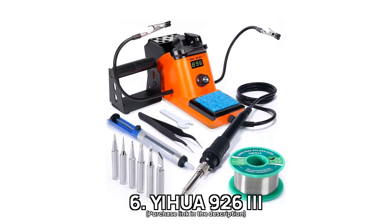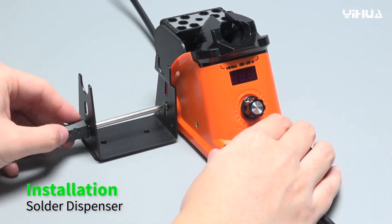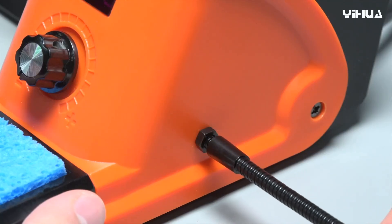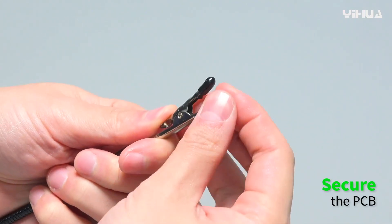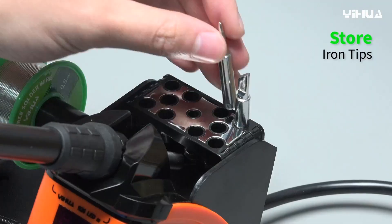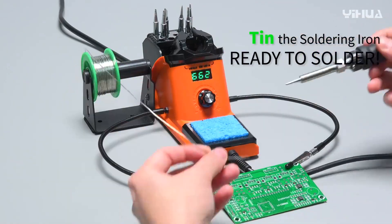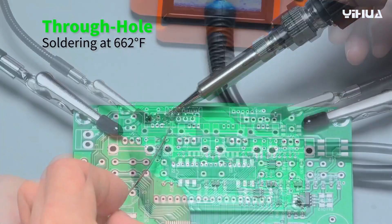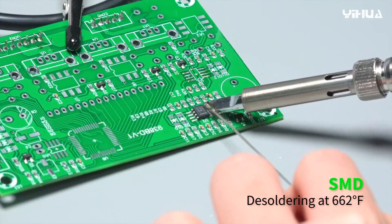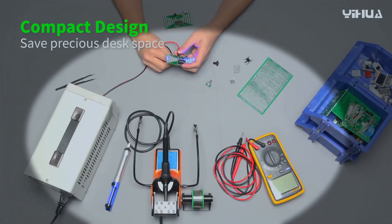Number 6: YI-HUA 926-3. Are you looking for a soldering station that offers speed, precision, and safety? The YI-HUA 926-3 is engineered for exactly that, with a quick heat-up time and precise temperature adjustments ranging from 194 degrees Fahrenheit to 896 degrees Fahrenheit. Its advanced heat control technology ensures consistent temperatures, providing reliability and accuracy for both delicate and demanding tasks. This tool is ideal for those seeking superior control and safety assurance, with UL compliance for electrical safety. The YI-HUA 926-3 combines a soldering station and stand into a single compact unit, and with its useful mesh protector at the back, you can safely store the iron without worrying about accidental burns.